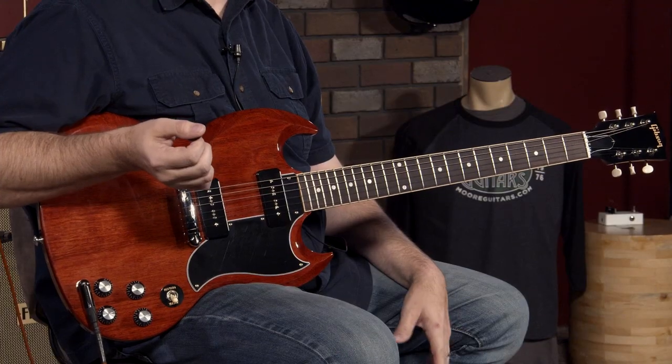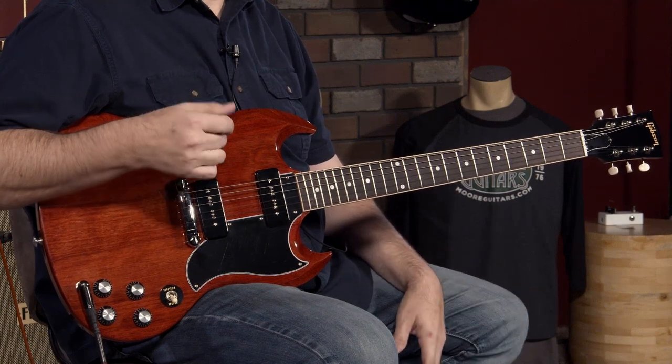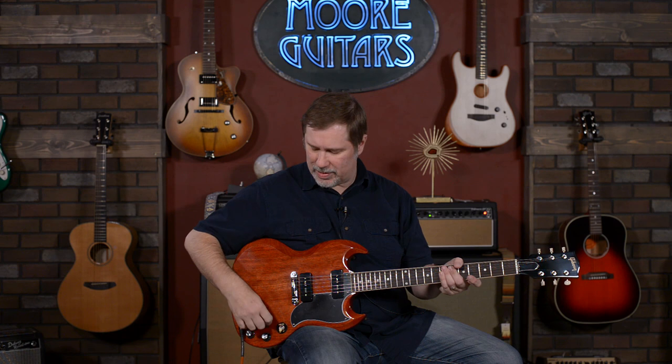These are pretty cool guitars. I love SGs in general — really, in the last couple of years, I've developed a strong love for them. There's a certain SG that I really want — it's like my dream guitar. I will say that this is pretty close to that dream guitar.